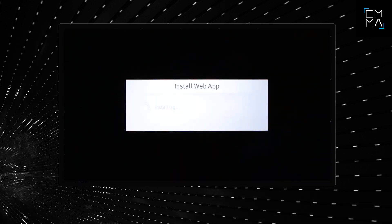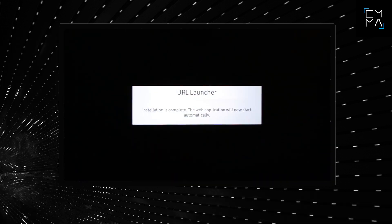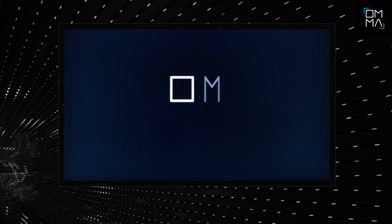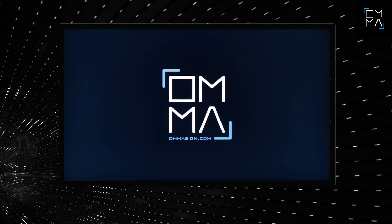You will see a progress bar indicating the app has started to be installed, and in seconds you will see a success message. That's it. OMMA will start automatically, and you will see a code on the screen which you will use to register your device.